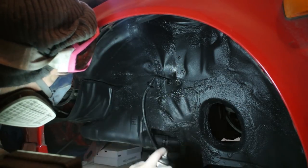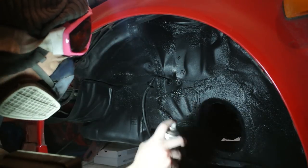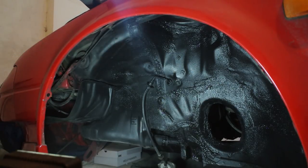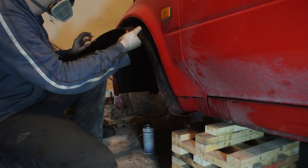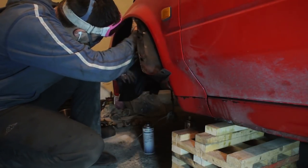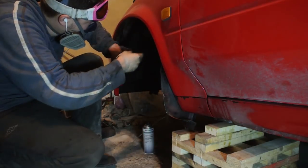Definitely read the instructions on your particular product. In the case of my product, it calls for three layers of coating with about 20 minutes of rest between layers to let it dry, and each layer has to be applied in a different direction. Once the coating has dried and you have reinstalled your plastic covers, you can behold the amazing result on your wheel wells.